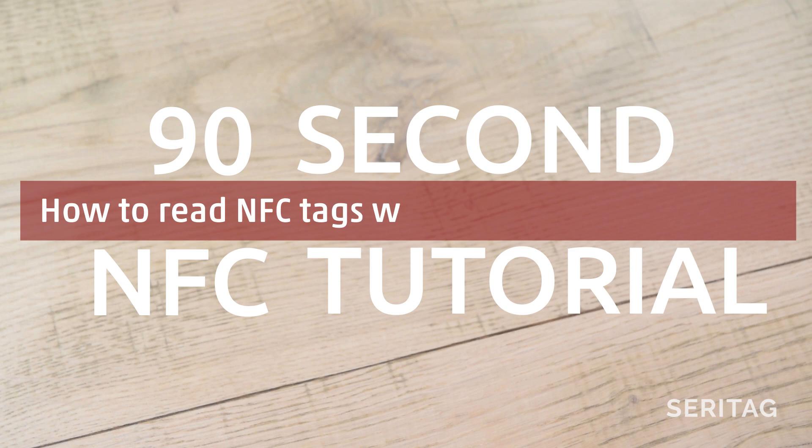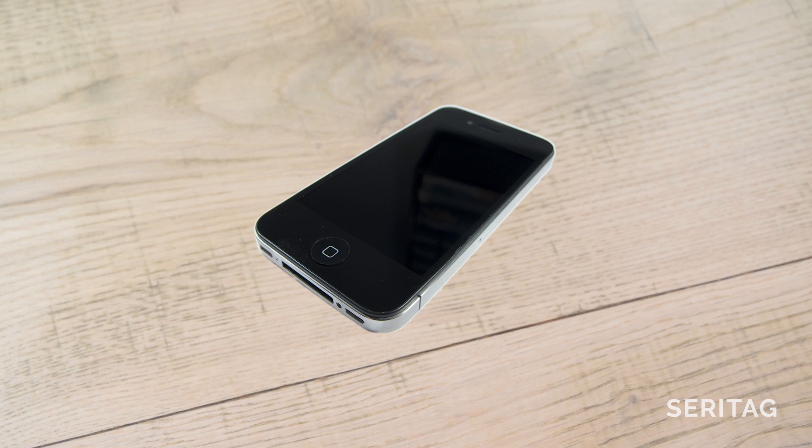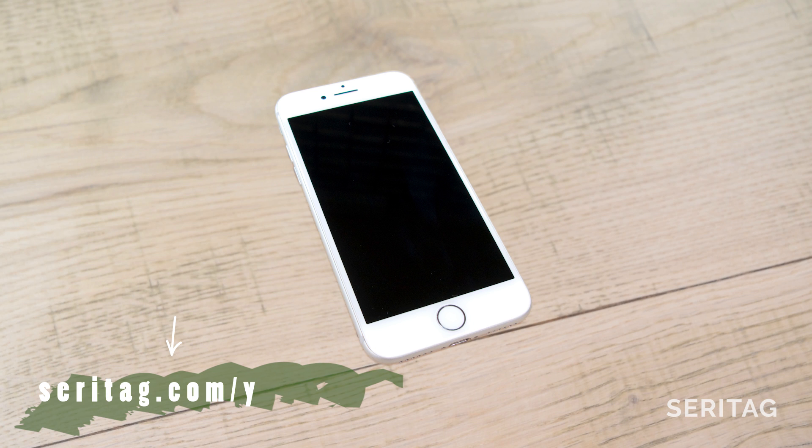This is a Seretag 90-second NFC tutorial on how to read NFC tags with an iPhone XS, XR, 11 or 11 Pro. If you have an iPhone 6 or older, sorry, while your phone has NFC for payments, it cannot read NFC tags, even with an app. If you have a 7, 8 or 10, then check out our video on how to read NFC tags with those iPhones, as it's a little different.